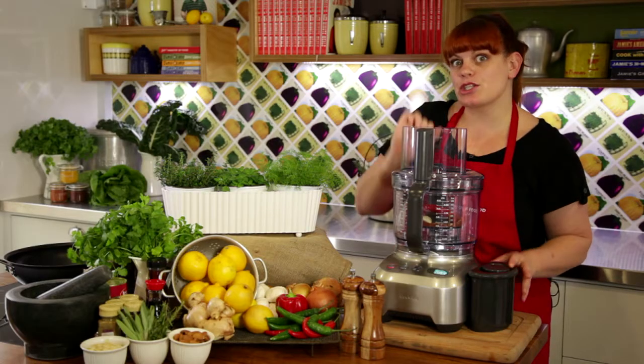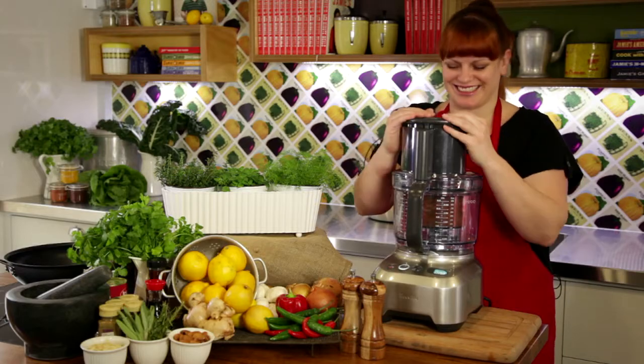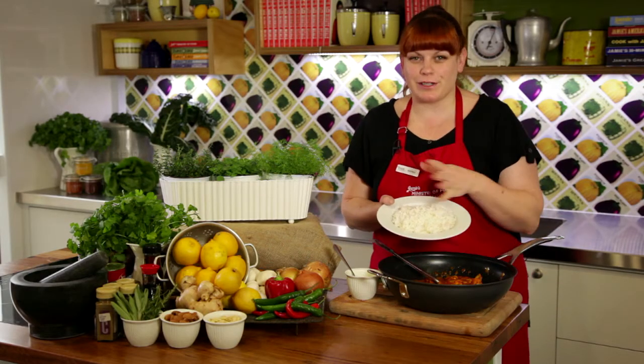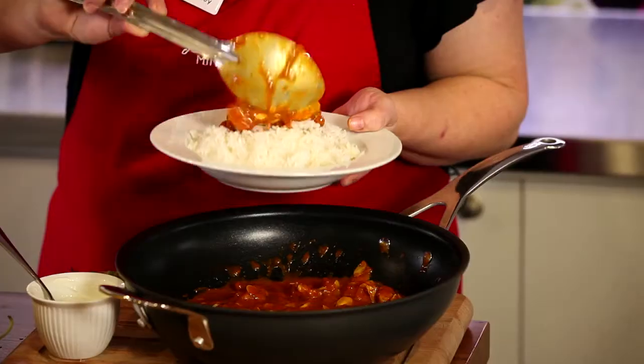Jamie's tip number one: pop your toasted spices, garlic, chili, ginger and other paste ingredients into your food processor and give it a whiz. Jamie's tip number two: when your curry is ready, serve it with fluffy white rice cooked in the rice cooker — it takes no time at all.